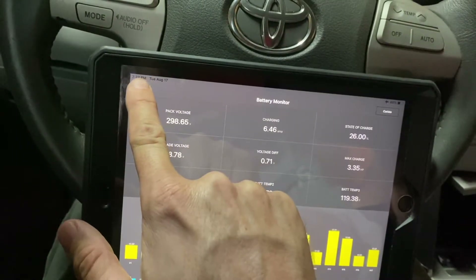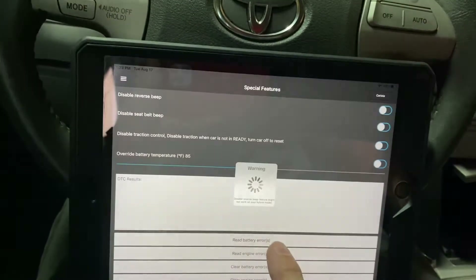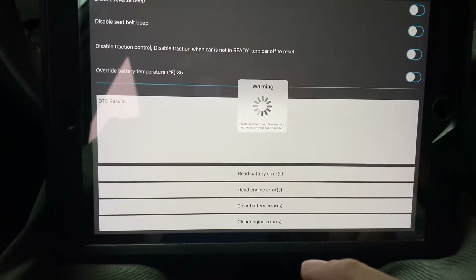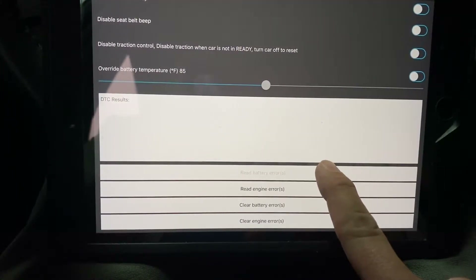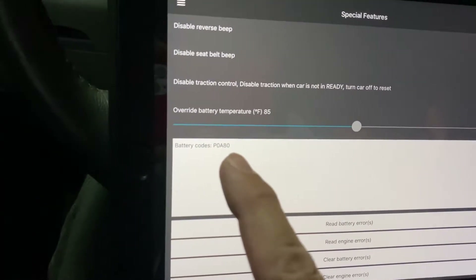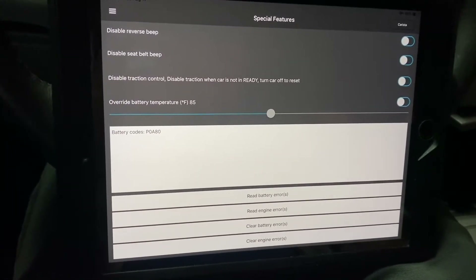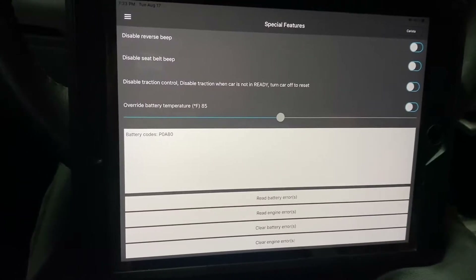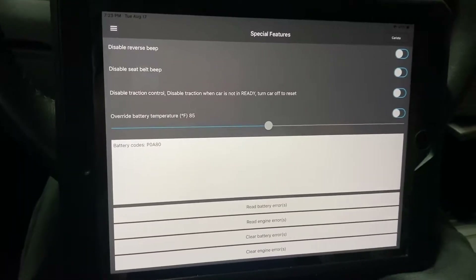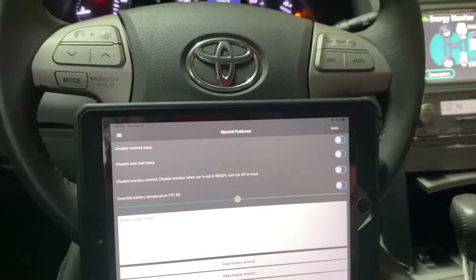Let's take a look. I've got a P0A80 code. This is telling us that we need to replace the hybrid battery pack in this car — that's super expensive. So let's see if we can get the Prolong system to recondition this battery and get back on the road for a lot cheaper than what a new battery would cost.